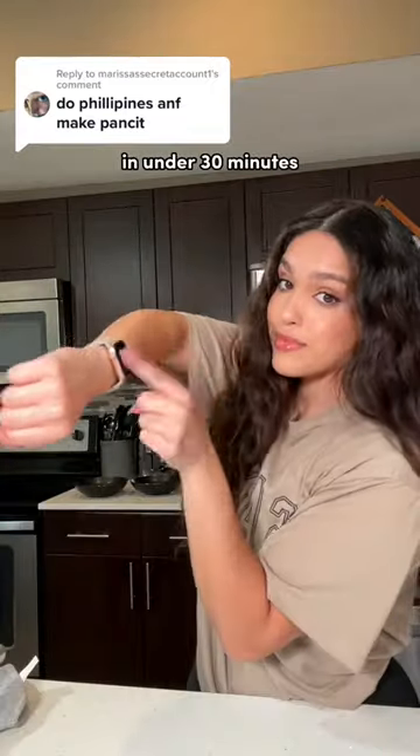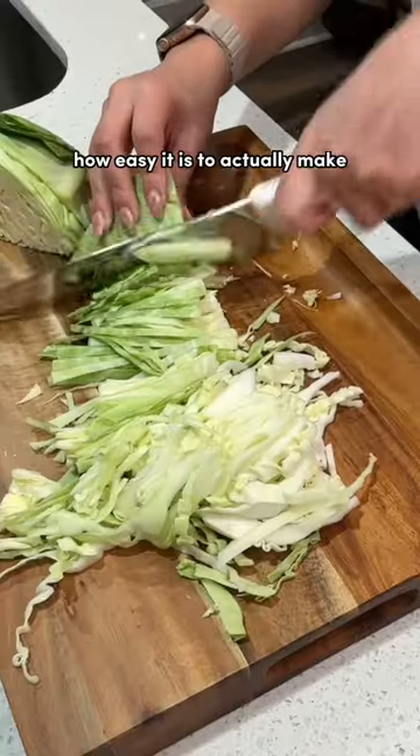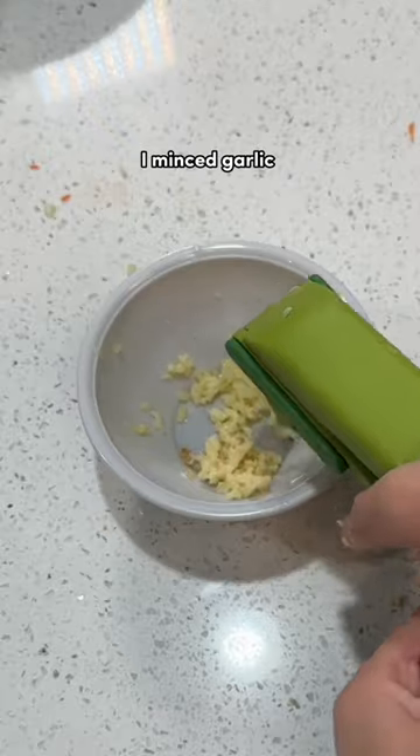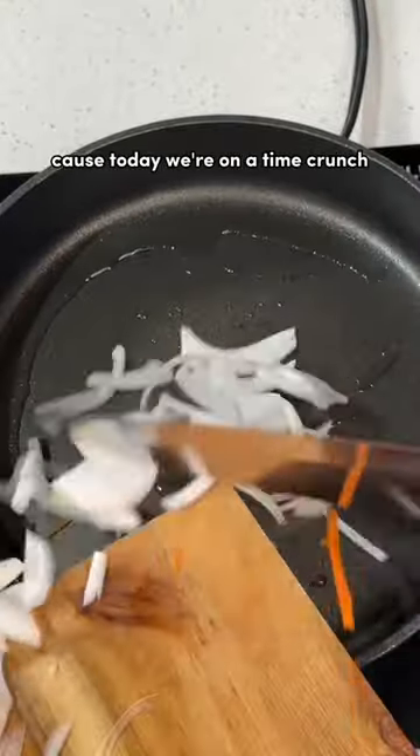Let's make Filipino pancit in under 30 minutes, because I never realized how easy it is to actually make. First thing is prepping veggies — I'm shredding cabbage and carrots and slicing an onion. Then I'm mincing garlic, and I used a little tool for it because today we're on a time crunch.